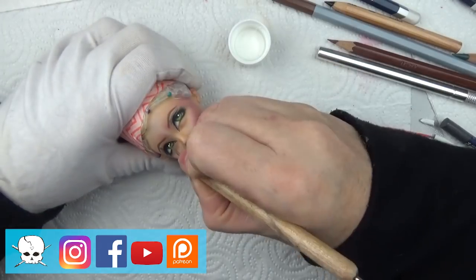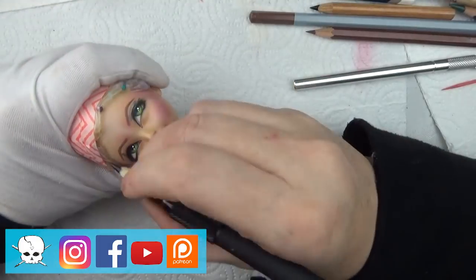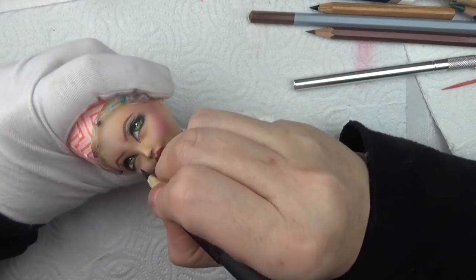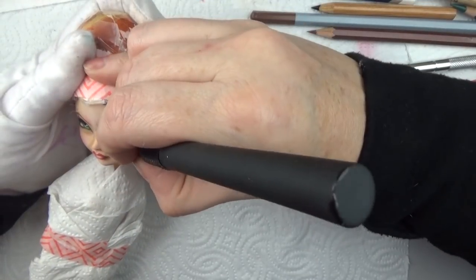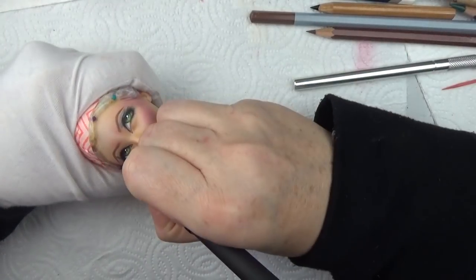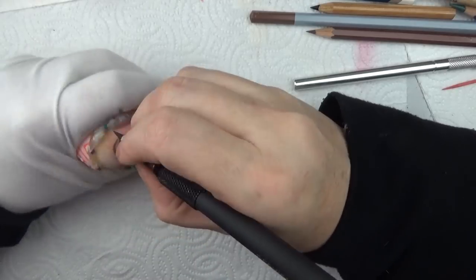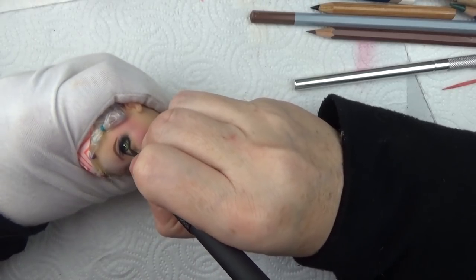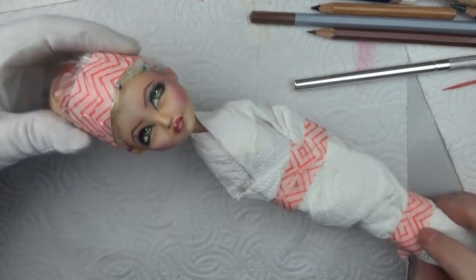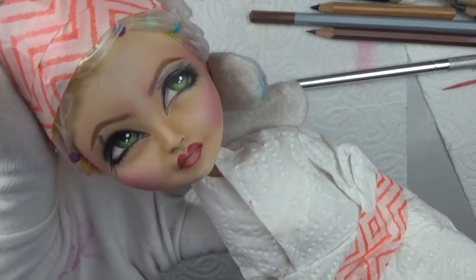This client was so wonderful to work with. It's one of my favorite Cyndi's that I've made — I just love the performance, so I felt really excited to create this doll. It seems like in those situations my work turns out even better when I'm working with someone who is so fun to work with.